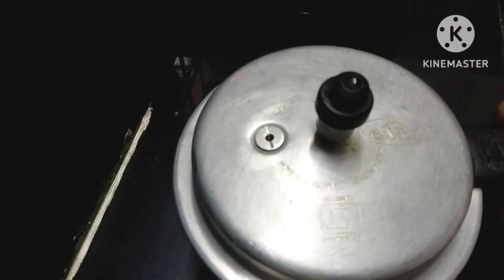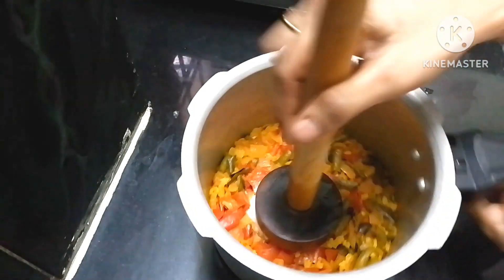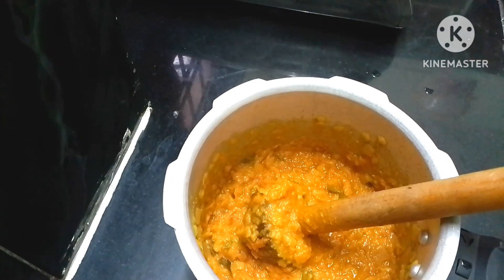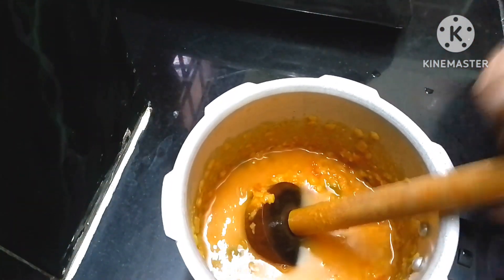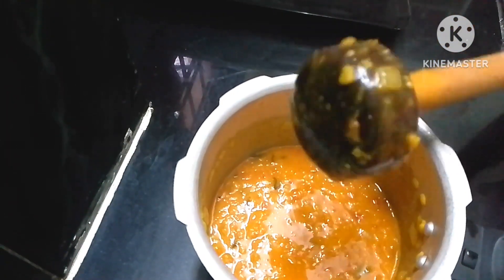Add 1 and a half teaspoon of salt to taste. Mash it into the mix. Add a little bit to taste and make a mixture.